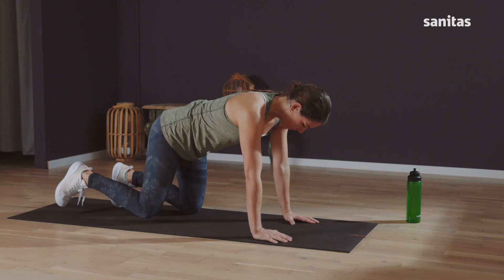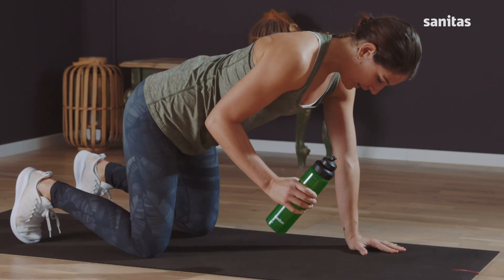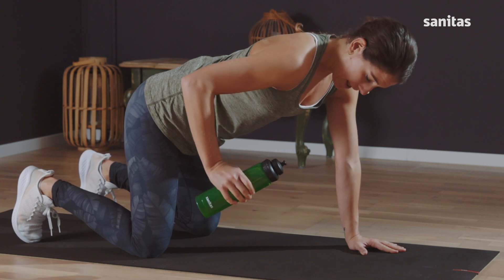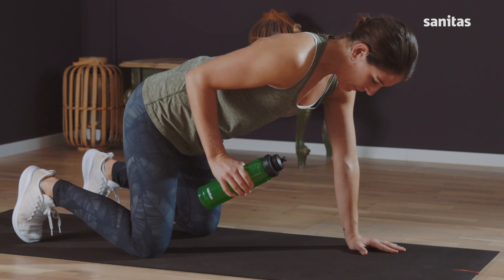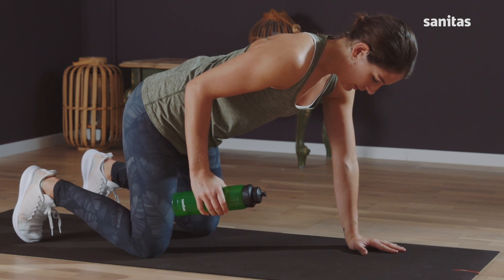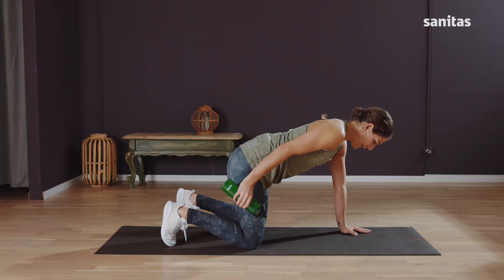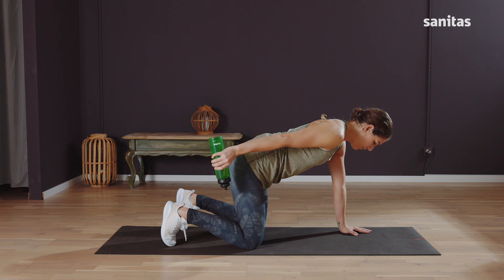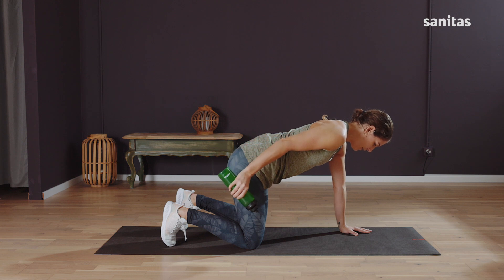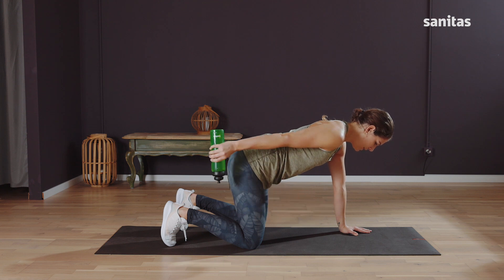Move your knees under your hips. Pick up your water bottle and come onto all fours. Keep your elbows by your side, press them against your ribs, and bend your arm at a 90-degree angle. Push the arm holding the water bottle out behind you. Stretch right through the arm and feel the tension in your triceps. Return your arm with the bottle to the starting position and push back. Stretch your arm right out and release.